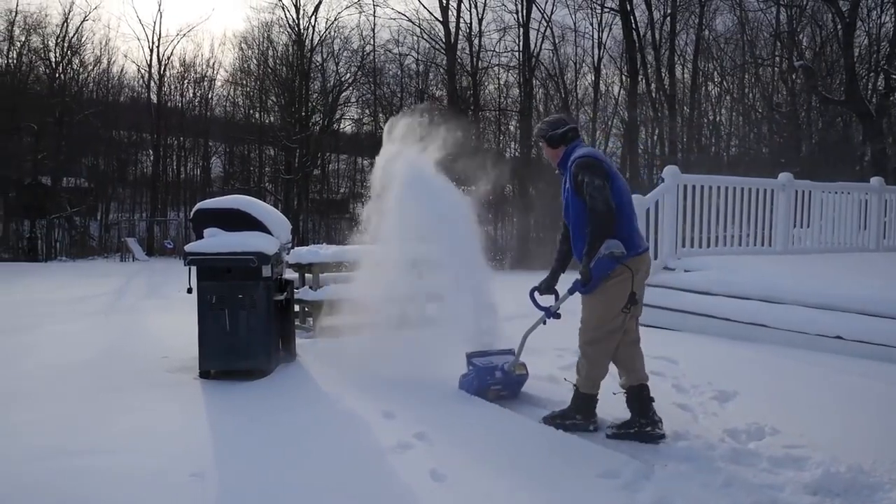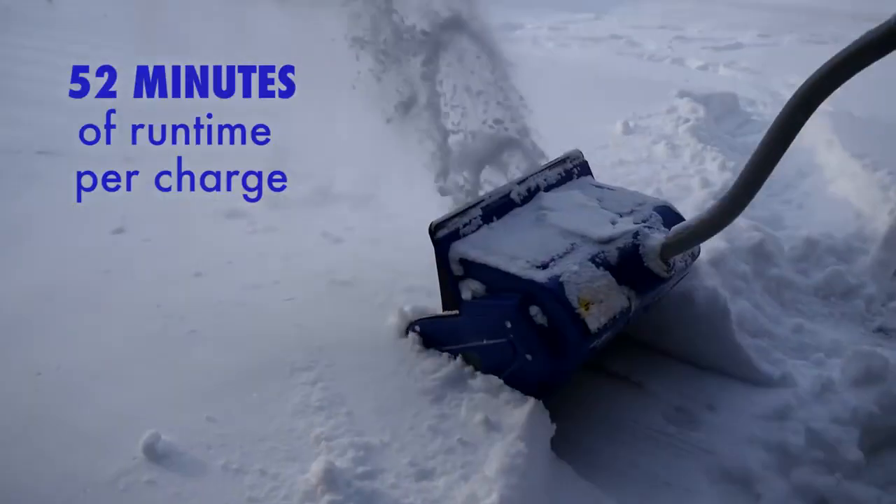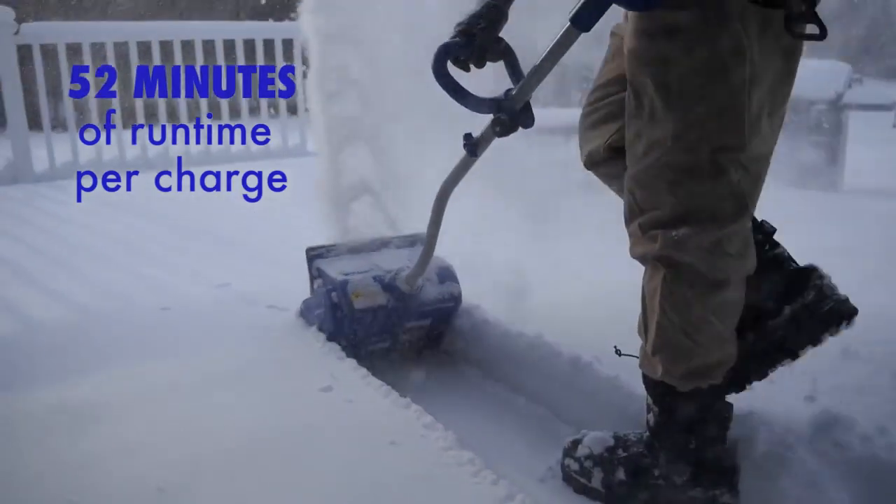Choose the 40-volt cordless battery pack — great for a quick sweep where the cord won't cut it. Just grab and go for up to 52 minutes of whisper-quiet runtime.